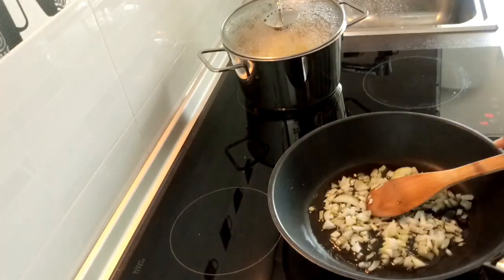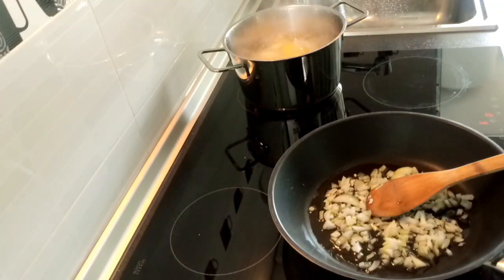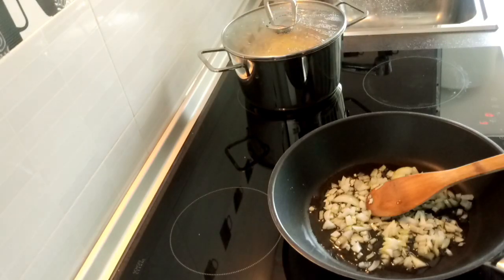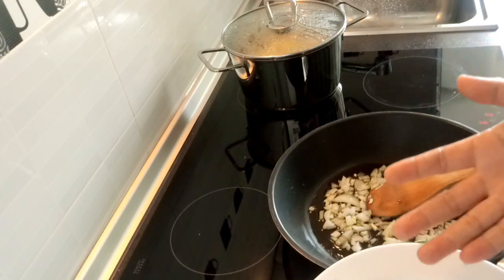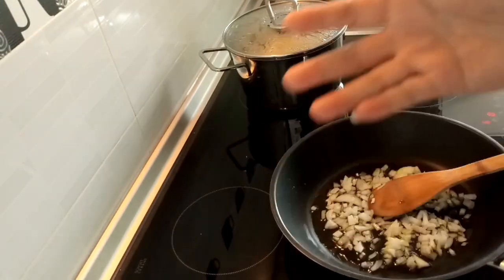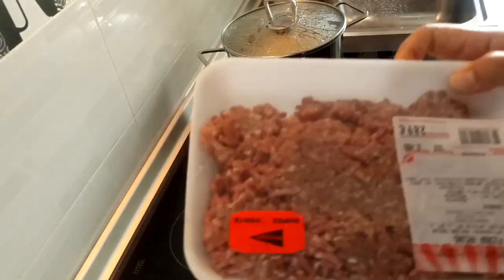While we are cooking the potato to become softened, we cook also the mincemeat. We fry onion, garlic, and parsley, and we add the mincemeat.